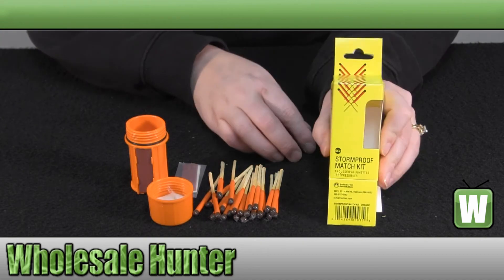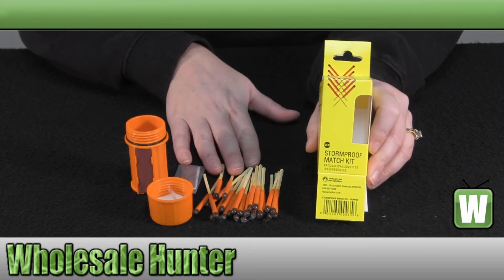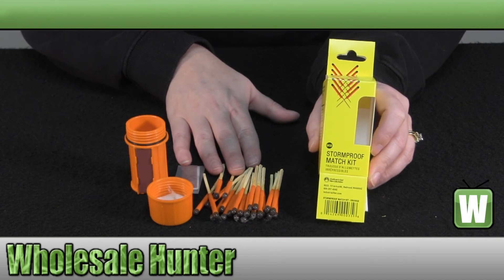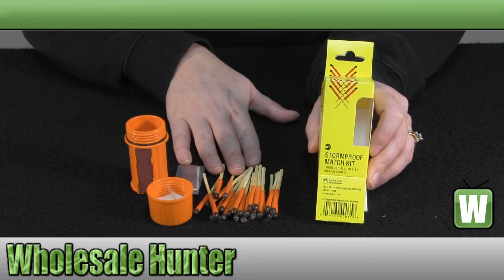Again, this has been the unboxing video for the Storm Proof Match Kit in Orange, made by UCO, manufacturer number MT-SM-CONT-ORANGE.